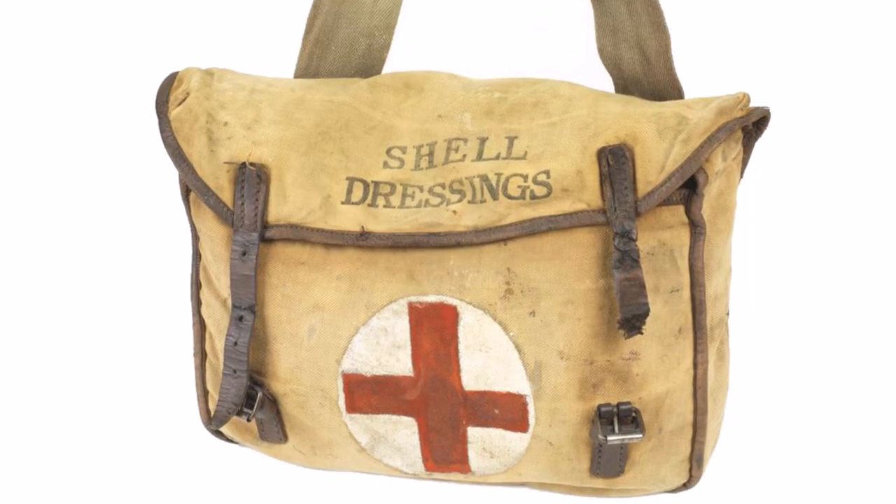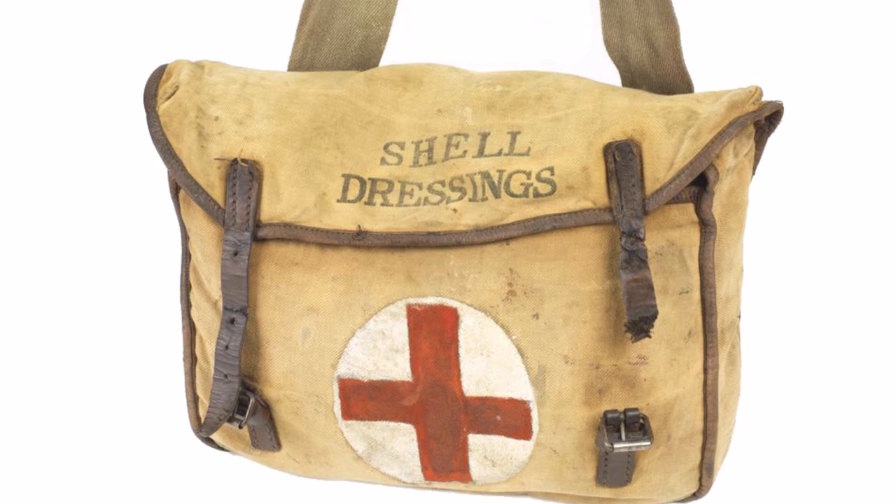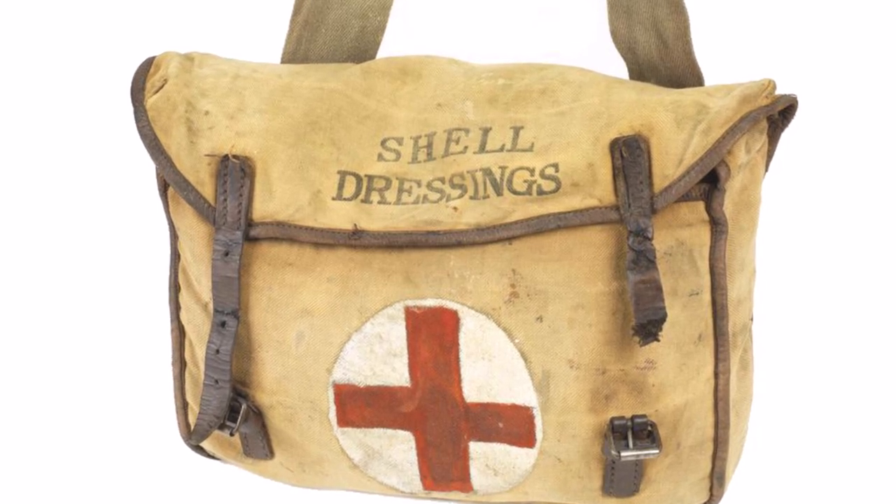Not quite this design — it was a mix of canvas and leather. I'll put a photograph in the video here for you to have a look at an example from the IWM collection. Here we have an early example of a shell dressing bag from the Great War, manufactured in canvas and leather.